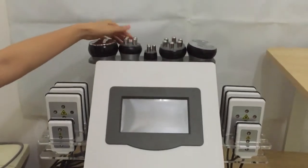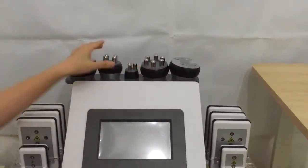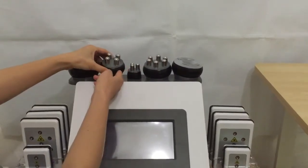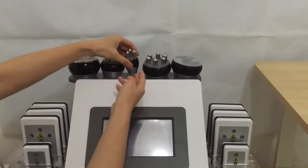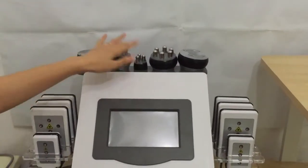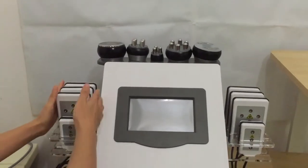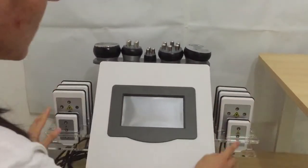There are three RF working handles. The big one is RF for body, the medium one is RF for face, and the small one is RF for eyes. For the lipolaser, there are six big pads and two small pads.